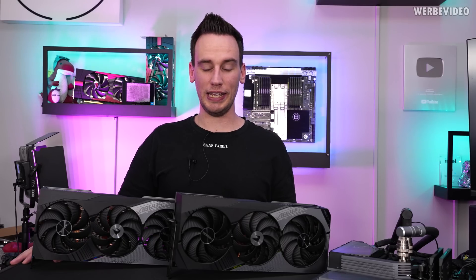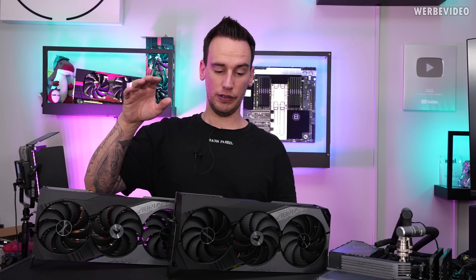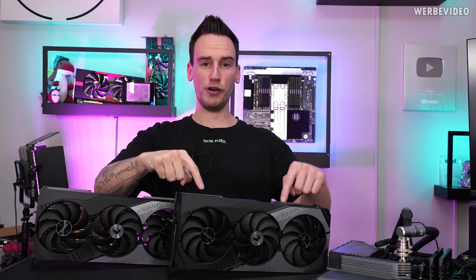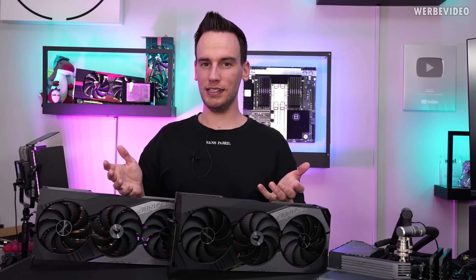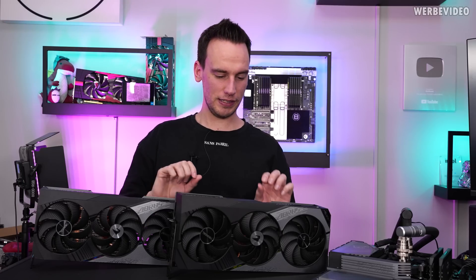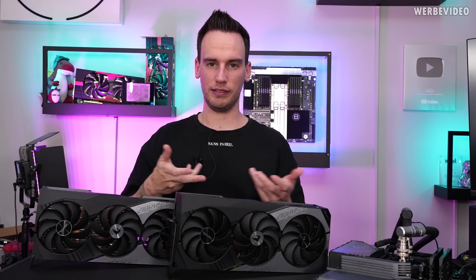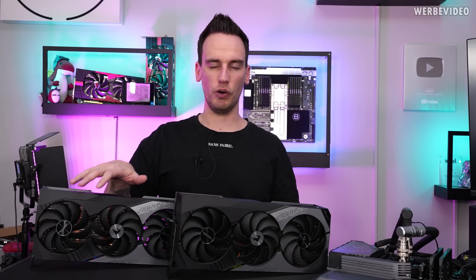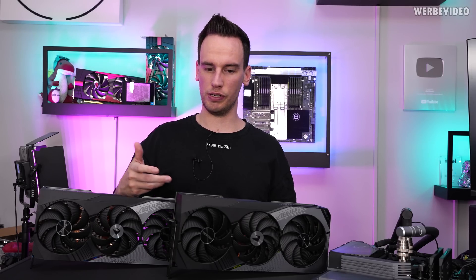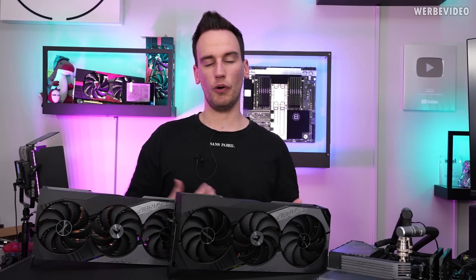Hi and welcome back to another video. Today again RTX 4080. Similar to the video from yesterday, we're going to talk about the 4080 from Gigabyte and the 4090 from Gigabyte. They're almost identical — only tiny bits where you can tell a difference which card is which, apart from looking at the sticker. We will test them against each other, see how it behaves clock-wise, temperature, noise level, everything like that, and see if we can spot positive or negative aspects.